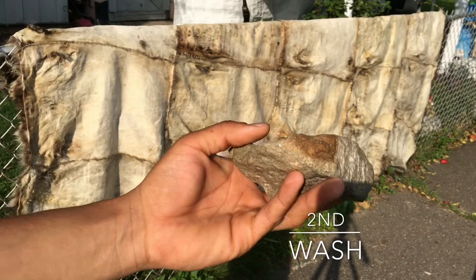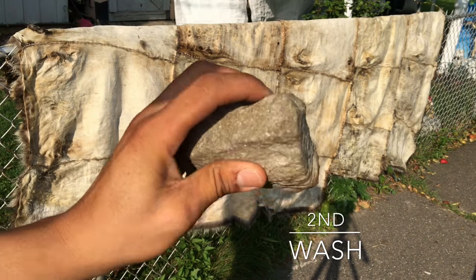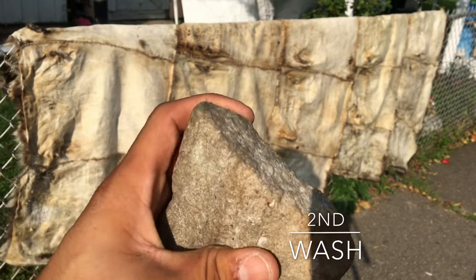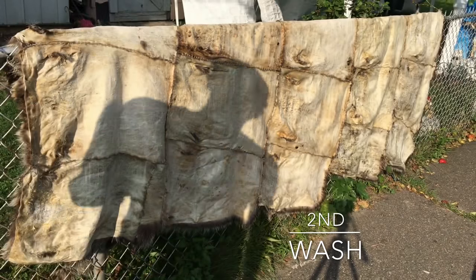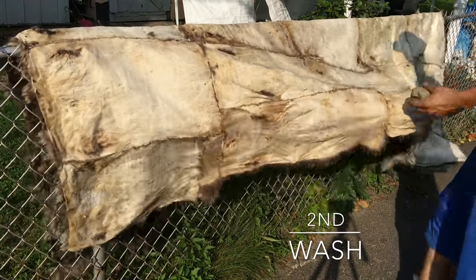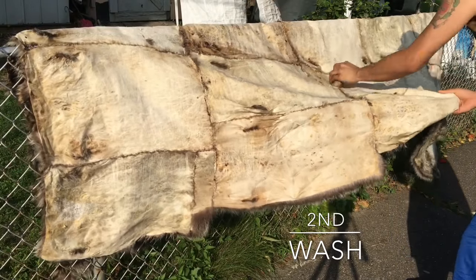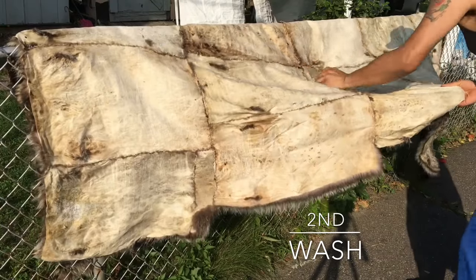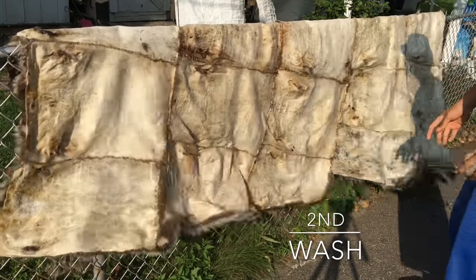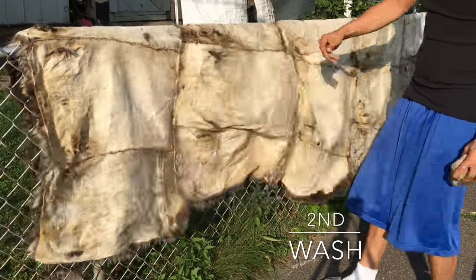What I've got here is just a regular stone I found in my backyard. It could be used for sanding. Basically, all I'm doing is just taking the hide, stretching it out, and sanding it, which is going to ensure that it stays nice and supple.